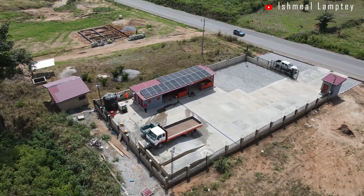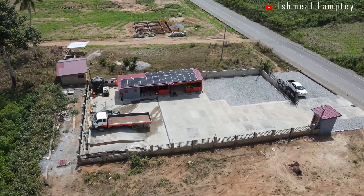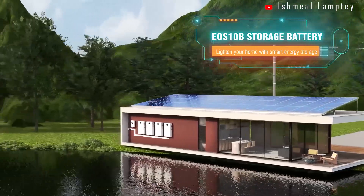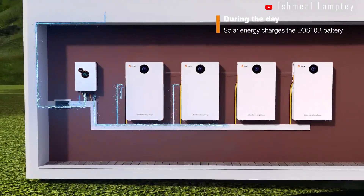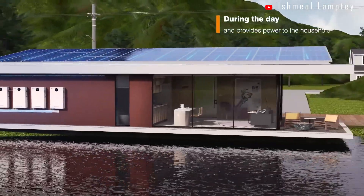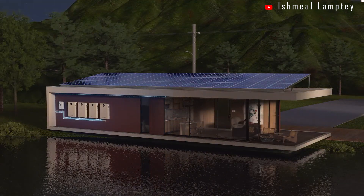We are going to take a deep dive into the solar system powering our car wash. Through this video, we'll cover the type of inverter we are using and its functionalities, how the inverter is configured, the solar batteries and their features as well as performances, and then the solar panels — how they are set up, how much power they generate, and how long the system lasts during operations. So let's go ahead and get into it.